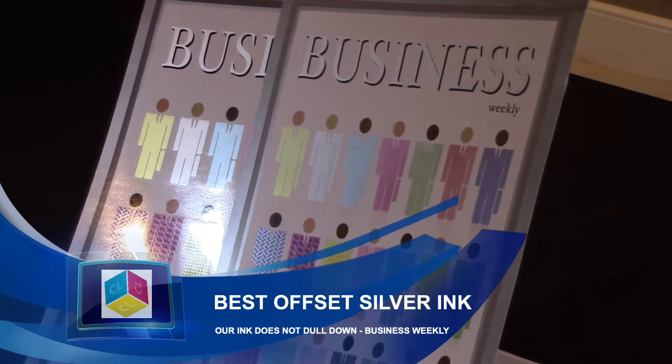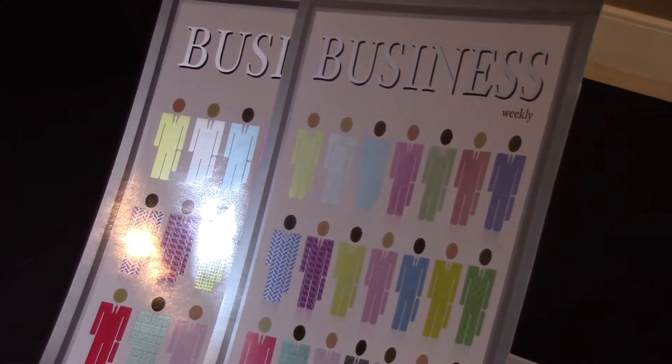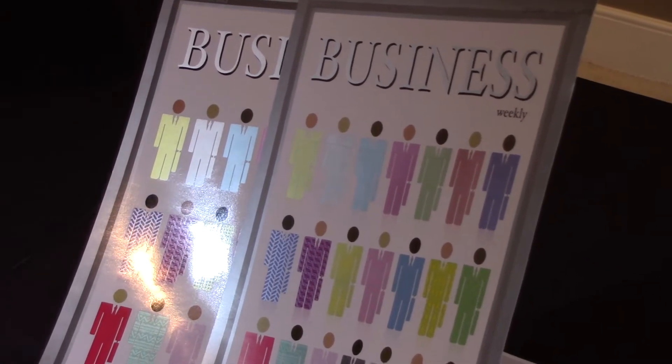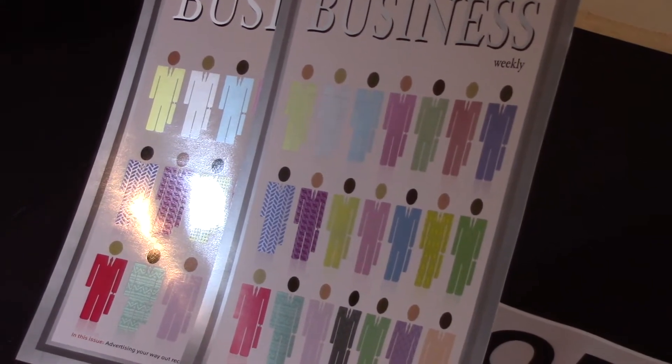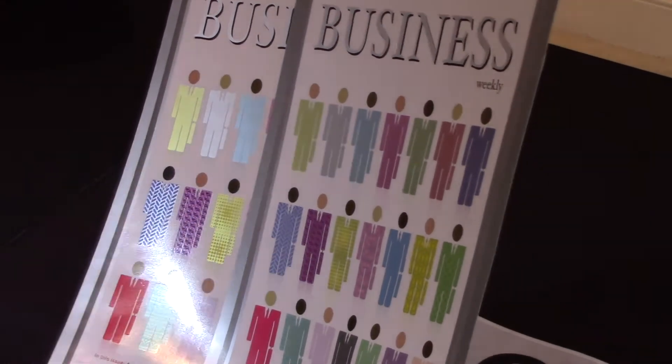One of the things we do at ColorLogic is provide you, our licensed printer, with a variety of press-ready files so you can show your clients what's possible off your press. These samples are from an offset press using Best Silver with CMYK — so this is a five-color job.